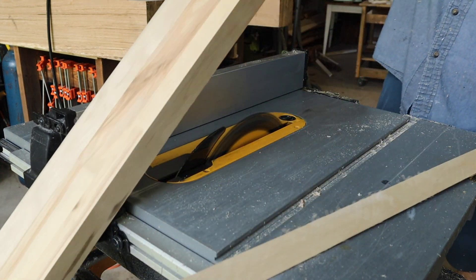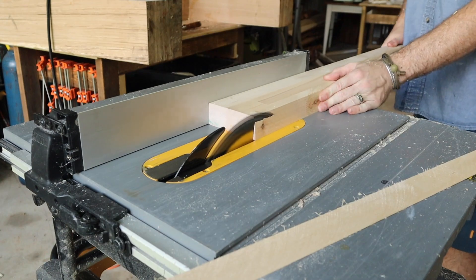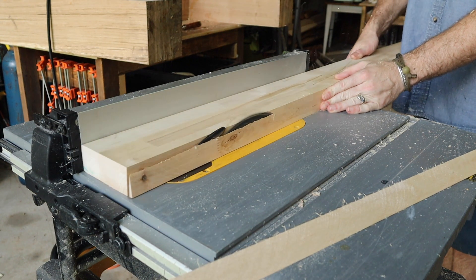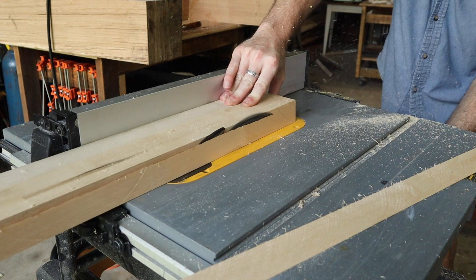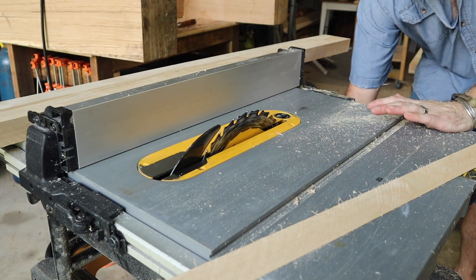When I'm doing installs and pack outs I cut plenty of these. This is great for all kinds of trim, nosing, tables, millwork — anything you need. This method works so much better than wood filler because it utilizes the same species.